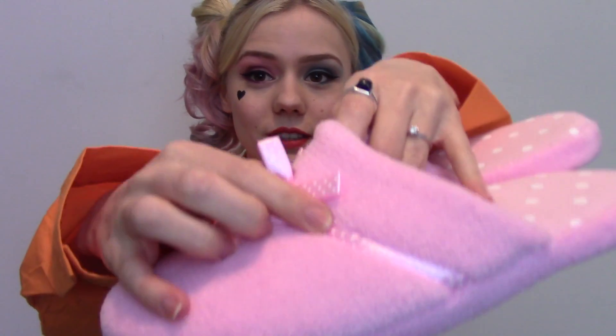I also got slippers off eBay — it must have been about £4 with free shipping, and the shipping was really fast. They do have little bows and things on which I'm tempted to cut off, and there's a little pink ribbon which you could cut off too.